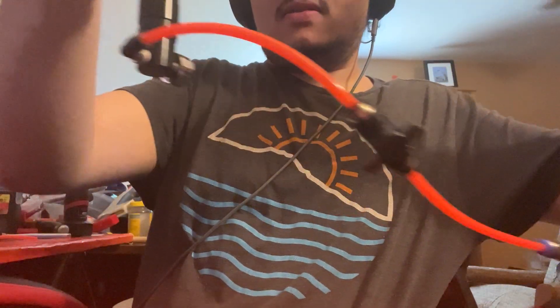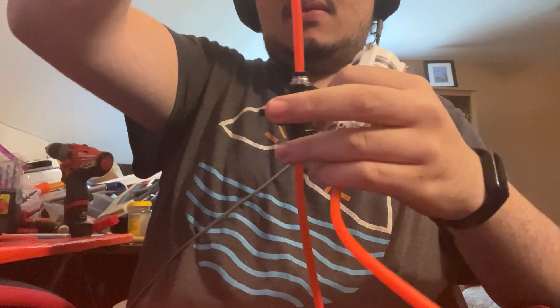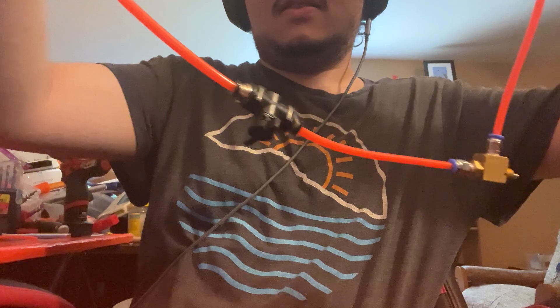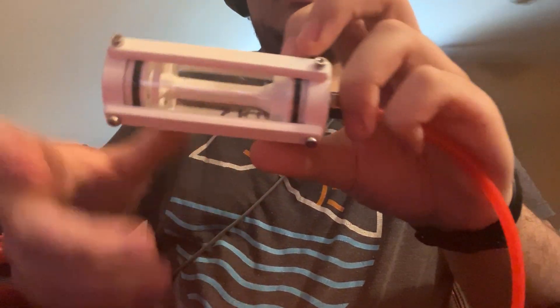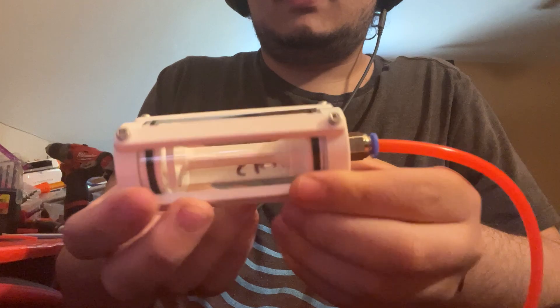Got an air tank. I got a ball valve for this so I can turn it off without having to disconnect the tank, which is nice. MJVO3. And then, new air tank.